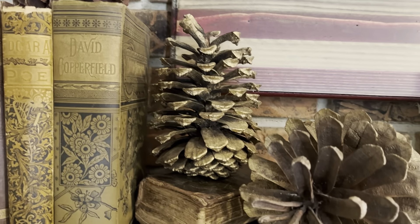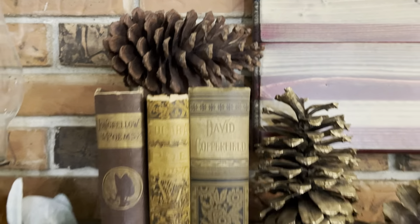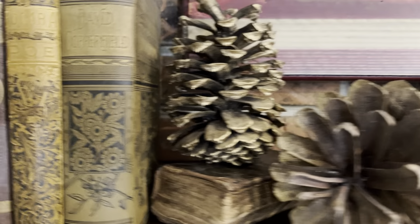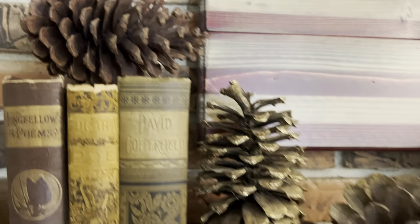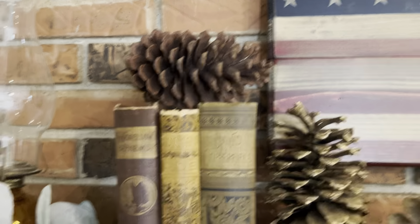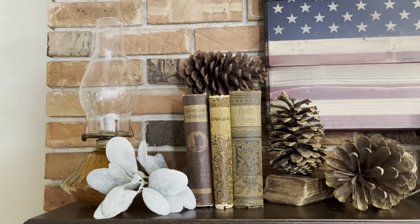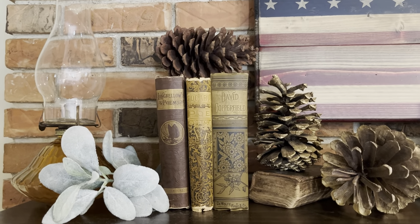You'll see that the pine cones here, they do have a little bit of gold gilding on them — well, these two; this one does not. The pine cones I purchased from an antique mall with the exception of the ones that do not have gold on them. I actually found those in Colorado. So I put one on top of the antique books — I thought that was really cute, I felt like it just needed a little something else, and I think that worked out nicely.